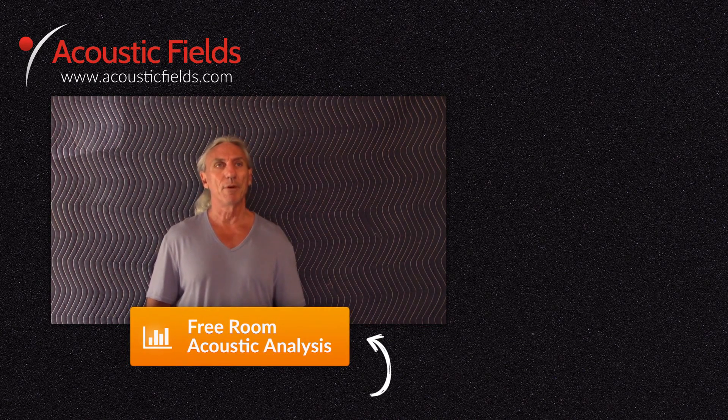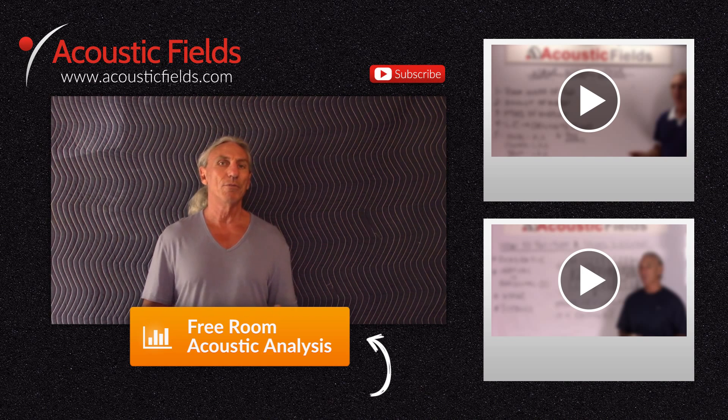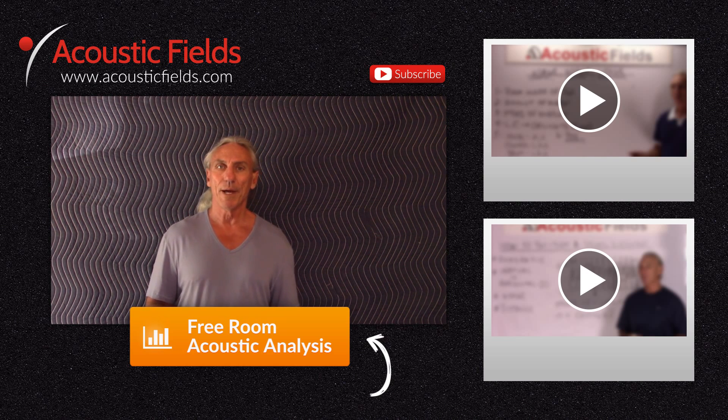Thank you. I hope you enjoyed our videos today, and if you did we really would appreciate a thumbs up. If you have any questions or comments you can go to the comment section, or you can go to our website acousticfields.com and fill out the contact form. Subscribe to our YouTube channel — we're now doing two videos a week. If you have ideas for topics you can submit those to us also. If you're having room issues, we have a free room analysis. You will compare your room to our database of 120 built rooms that we built and actually measured, and I guarantee your room is in that database. Just click on the button below for the free room analysis. Thank you.